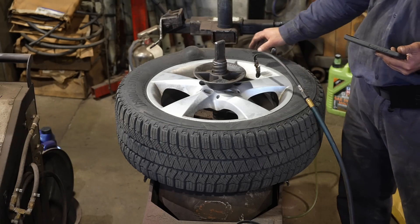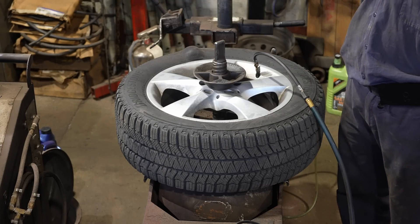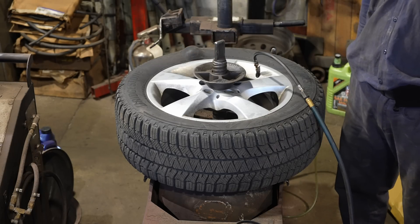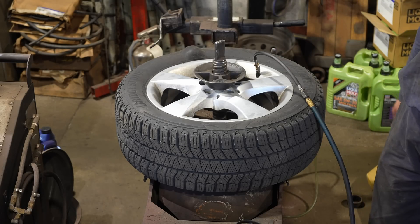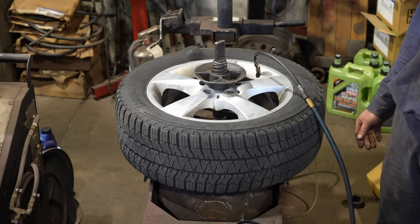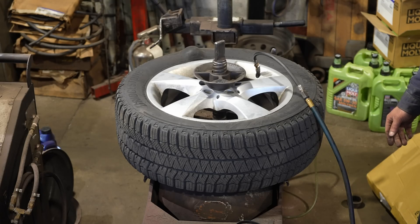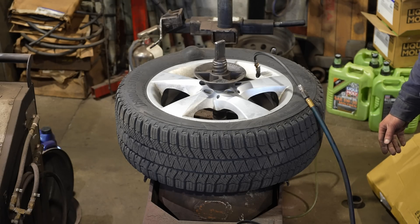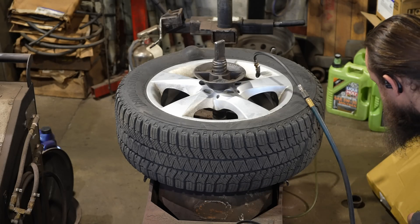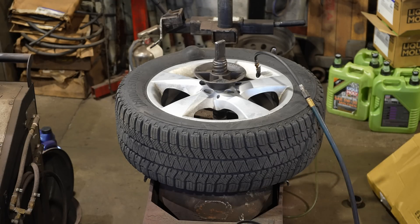Hello everyone, today we're doing a very interesting experiment with a really big bulge on the tire. We're going to inflate it until it explodes and see how it explodes — we'll do a slow motion of this explosion. This video is just for entertainment, there is no particular reason we're doing it, only to entertain ourselves. So let's just inflate it and see what happens. The inflator goes on and we wait.